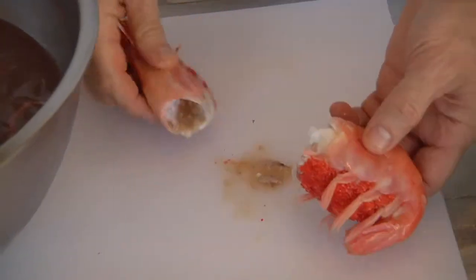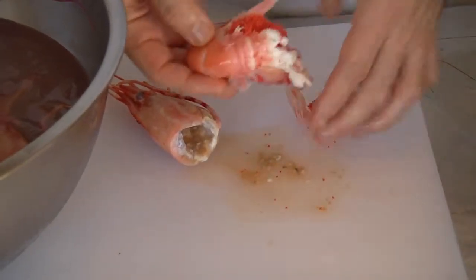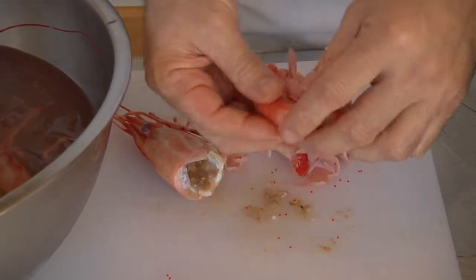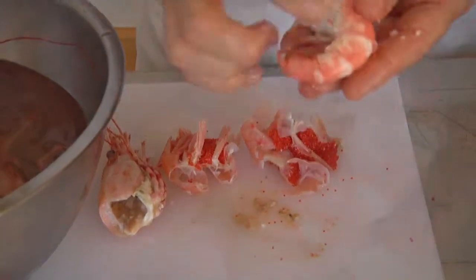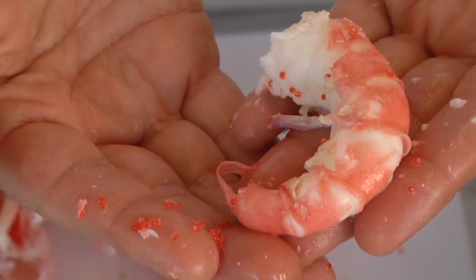You can then pull the heads off and start to peel and de-vein it. This one actually has roe — the eggs — still on it. You can see how delicious that looks: nice and moist, full of flavor, and the aromatics are great. That's a beautiful piece of fresh cooked shrimp. Once again, Chef Andres Nieto, and that's how you cook fresh shrimp.